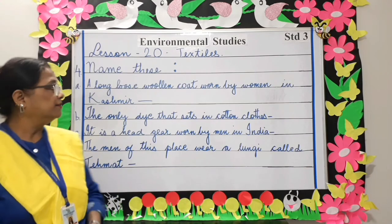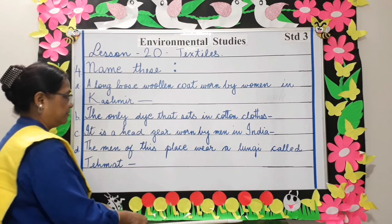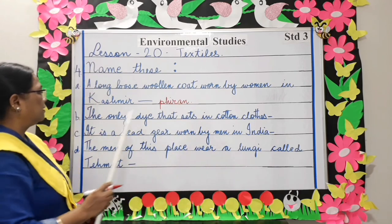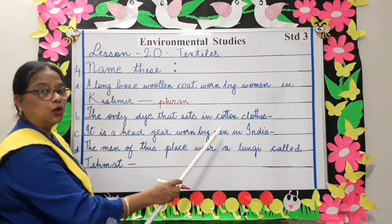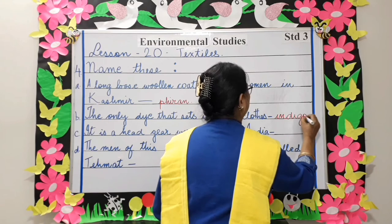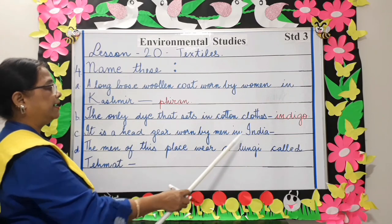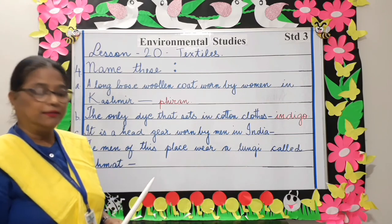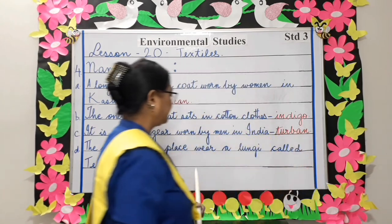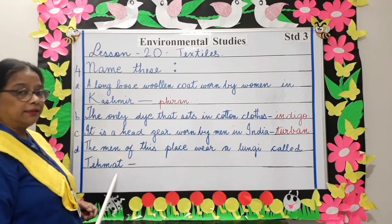Name these. A long loose woolen coat worn by women in Kashmir — firan. The only dye that sets in cotton clothes — indigo. It is a headgear worn by men in India — turban. The men of this place wear a lungi called tehmat — Punjab.